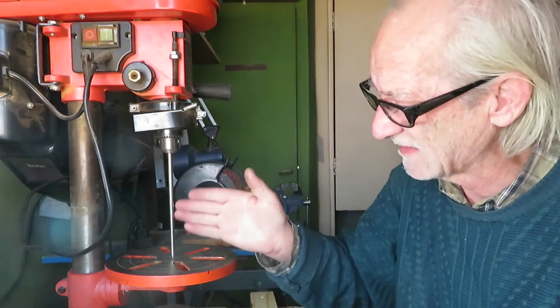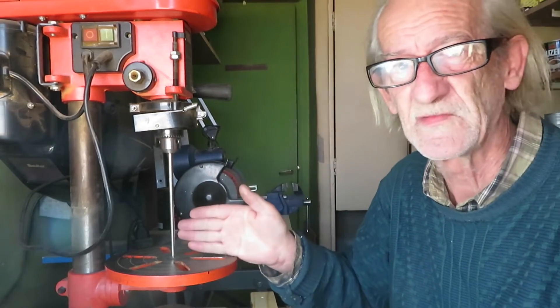Hello friends, in this video I want to show you three methods I have to fix the factory set angle of a crooked drill press.